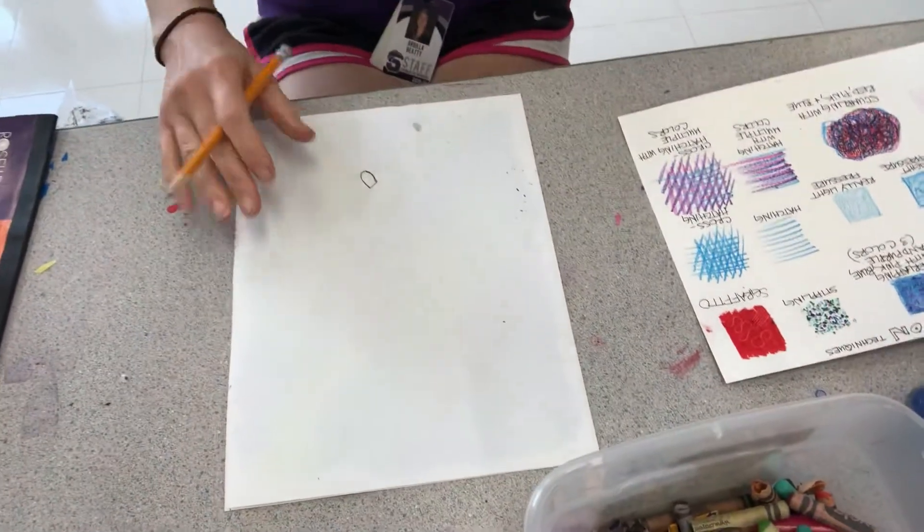Hi kids! I am going to show you something that's very similar to oil pastel transfer, but it's actually with crayon. You can do the same thing with crayon. I'm gonna move my camera down so you can see what I'm doing.